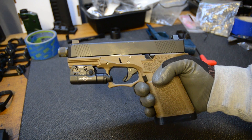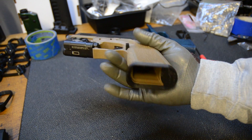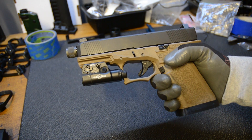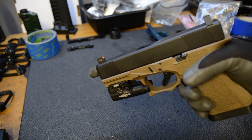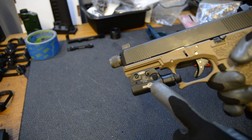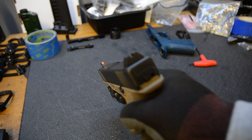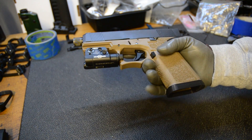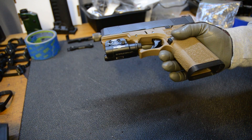Hey guys, this video is going to be about this magwell extension I made for the Palmer 80 Glock 19 sized compact frame. These are really popular right now and I built this up recently. I put a Surefire XC2 on it and I got these really nice sights on it which are really easy to pick up. So I thought the only thing missing is a magwell extension.